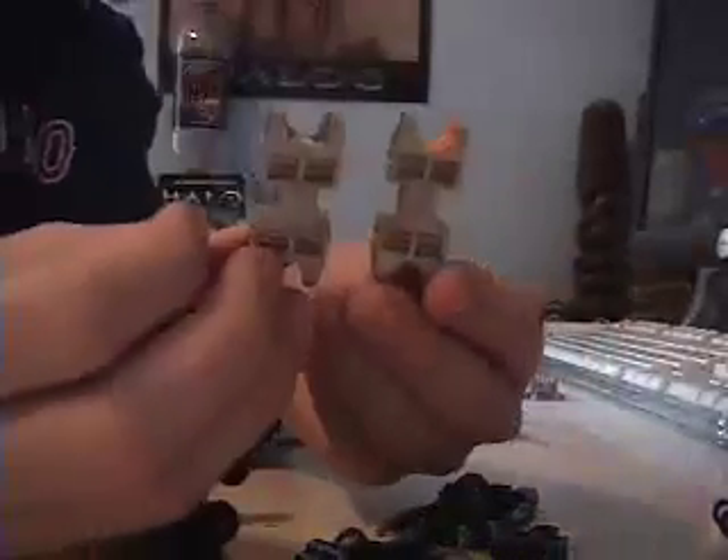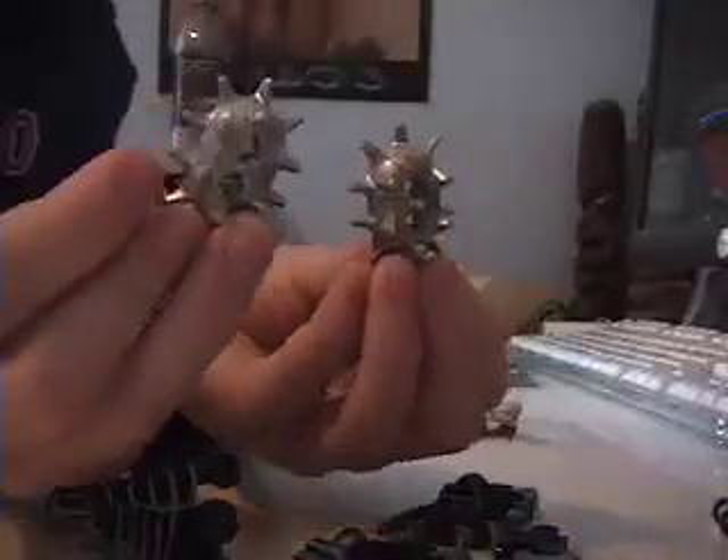Now you have the body done. Next we will do the feet. Take the feet, take the legs, take two of these, then two of these small connector pieces, two of these, two of these, and two of the red connector pieces.